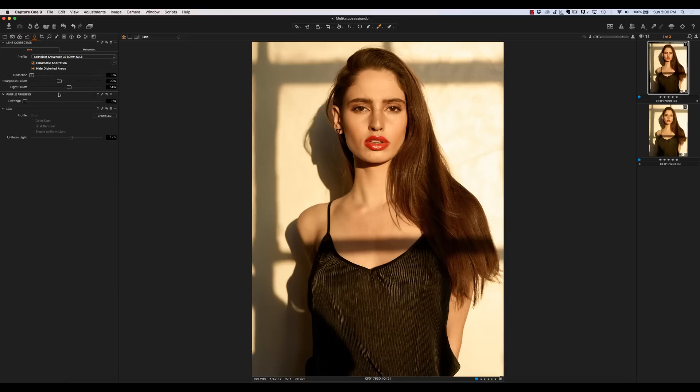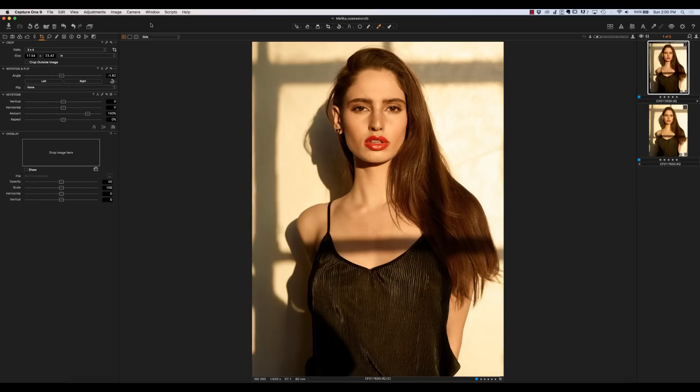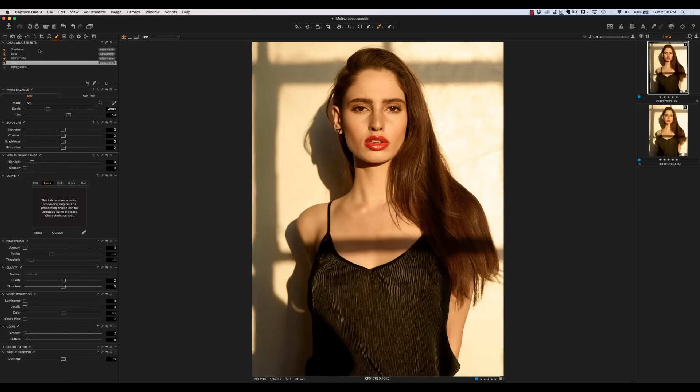The next thing I do is lens corrections — fix any vignetting — and then get the cropping the way I like it. Then I always do a set of local adjustments. Here the local adjustments were pretty subtle. I extended some of the shadows within the hair just a little bit to pull more detail — not over-exaggerated since it's not important detail. For the eyes, I lightly brightened them, but my goal is not to get the end result there; I'll do that inside Photoshop with a more detailed mask.